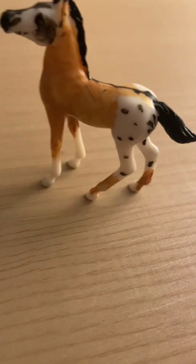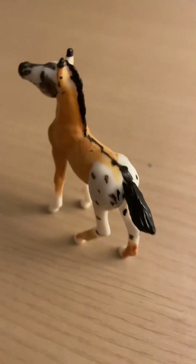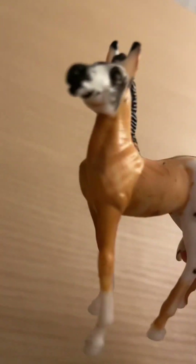Starting off with this coat right here — he's kind of like an appaloosa but I think he might be a mustang. He is a stallion, or actually a colt. He's super cute with a cute little face and muzzle. I'll put him over there.